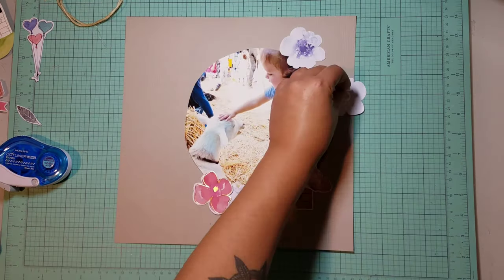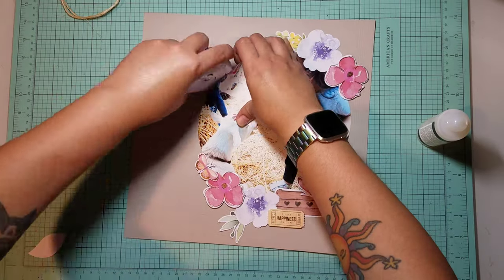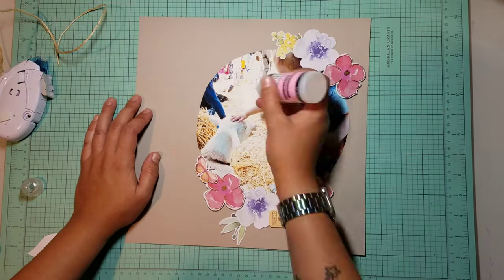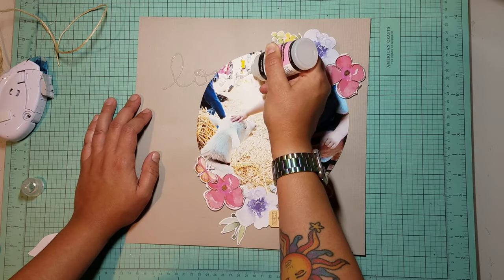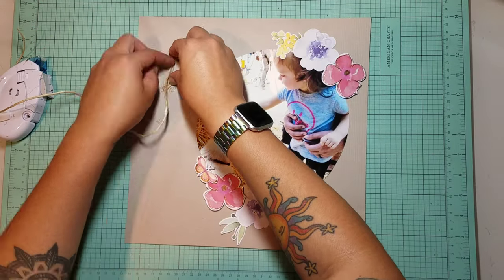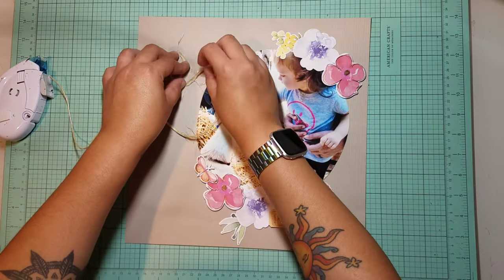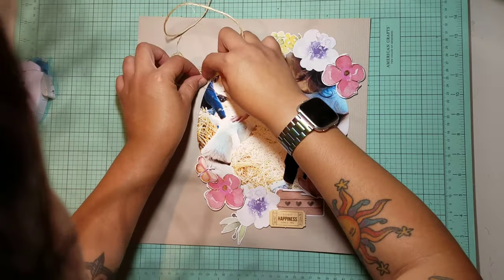I want to practice writing out my word 'love' with glossy accents — which if you guys have worked with it, you know it's not very tacky at first, but then it gets really tacky after a little bit. So I hoped that it would work. I pressed down the L for a little bit and then the O, and it started to get really messy.